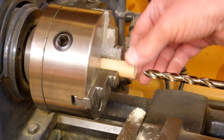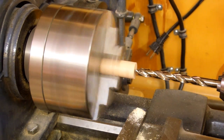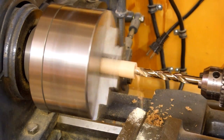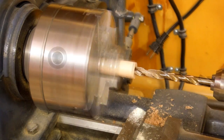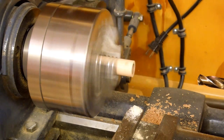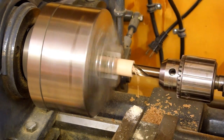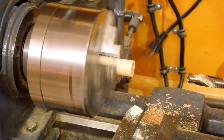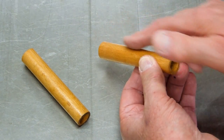I move to the Logan lathe so I can hold the entire length in a larger chuck. We'll start off with a 3/8 drill bit, and finally ½ inch. After drilling these, I used a slotted doll with a piece of sandpaper and sanded the bore.